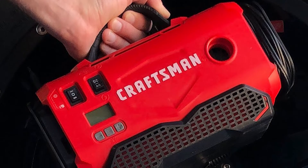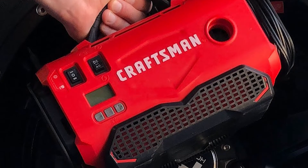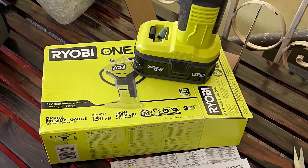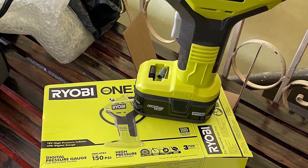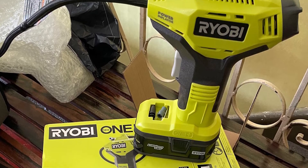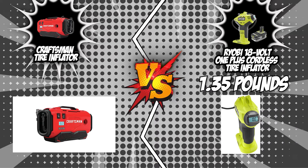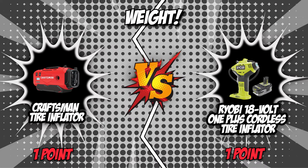The second category is weight. When choosing a tire inflator, it would be best to get one with a more compact and lightweight profile. The smaller and lighter it is, the easier it is to store in the trunk of your car or in your garage cabinet. Craftsman weighs 3.8 pounds, while Ryobi comes in at a more lightweight profile at 1.35 pounds. Ryobi has the advantage in this category, so we will be giving the point to them in this round.